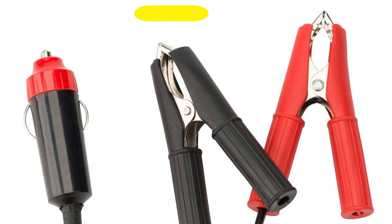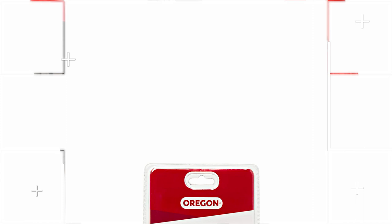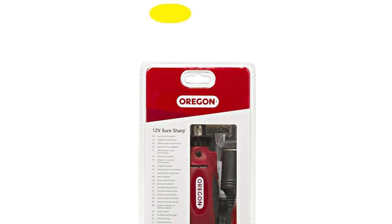It is small and lightweight, taking up little space in your toolbox. This automatic chainsaw sharpener does not alter the chain's tooth profile. It will not decrease cutting efficiency and will not weaken your chainsaw teeth.